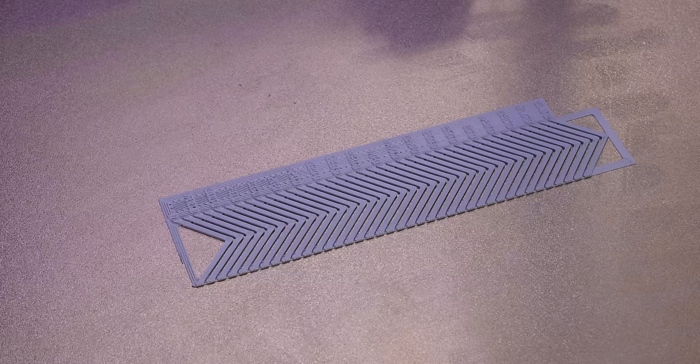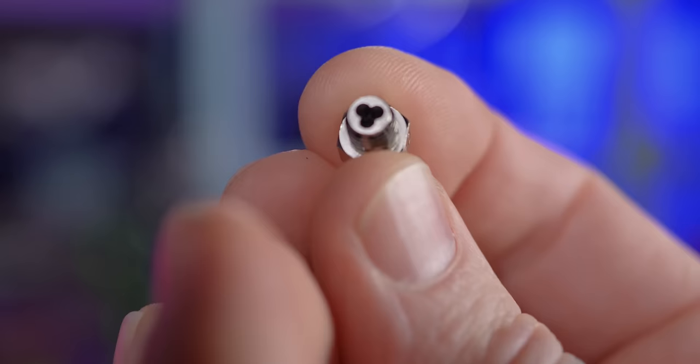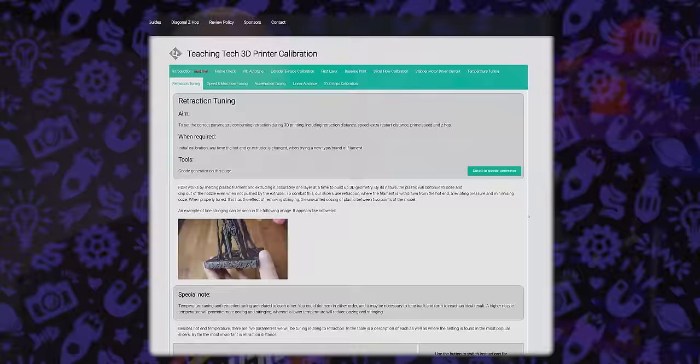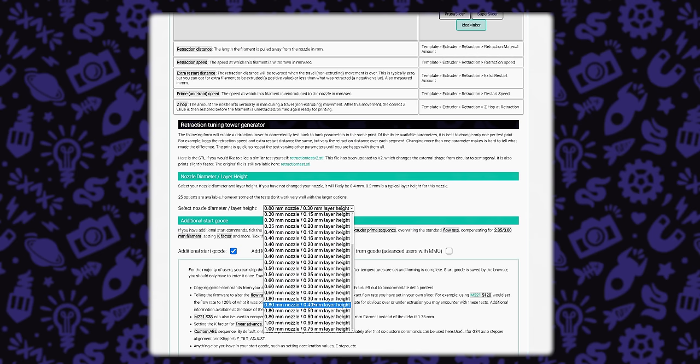There's room for interpretation on the order of these tests since each variable can affect the others, but retraction should wait until after you've done temperature, linear advance, and flow rate testing. Retractions are kind of a band-aid for things the other tests are solving — if your temperature is dialed in, linear advance is good, and flow rate is where you want it, you may need little to no retraction. The test I'm going to use is off of the Teaching Tech Calibration page, where you can configure your own retraction values, set temperatures, add start G-code — everything you need.